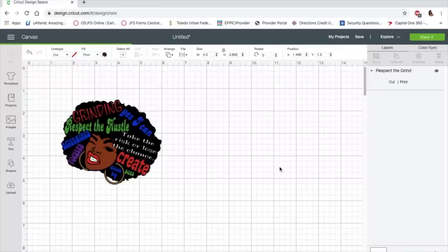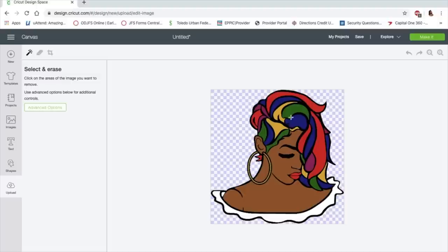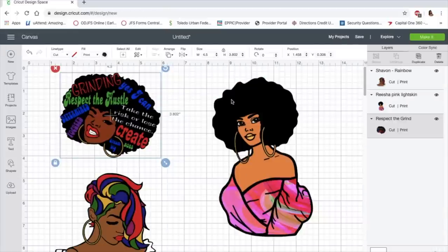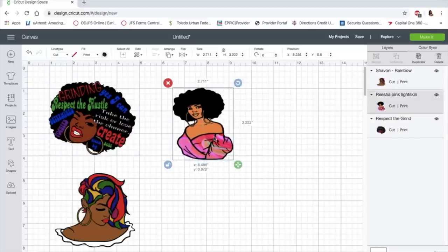Look at her — those colors are going to be so pretty when you sublimate, and it's going to be pretty with water slide too. With water slide you can get clear water slide or a white background water slide. I bought both types of paper. All you need is an inkjet printer — you don't even need a sublimation printer for water slide. So basically, what you need to do first is measure your mug. My image is going to be three and a half by three and a half. I have the 11-ounce mug. I'm not putting any words on these mugs right now — if a client wants them personalized, I can do that on the other side.